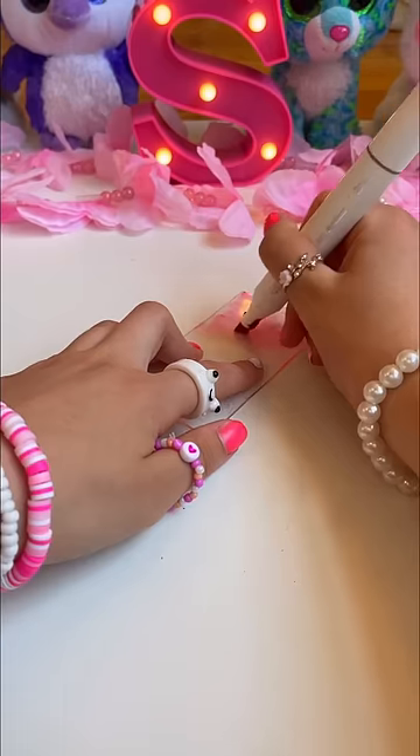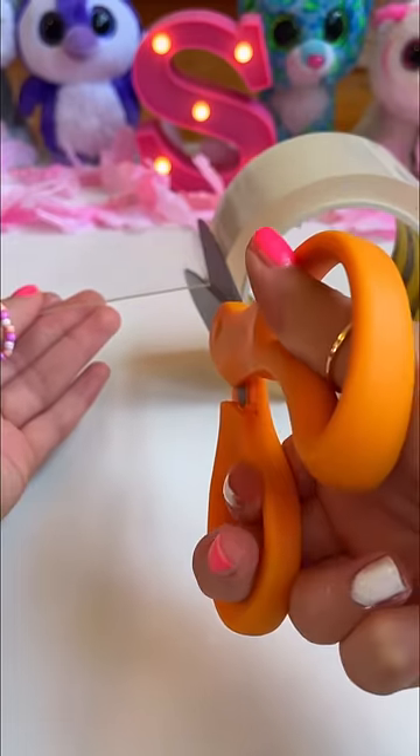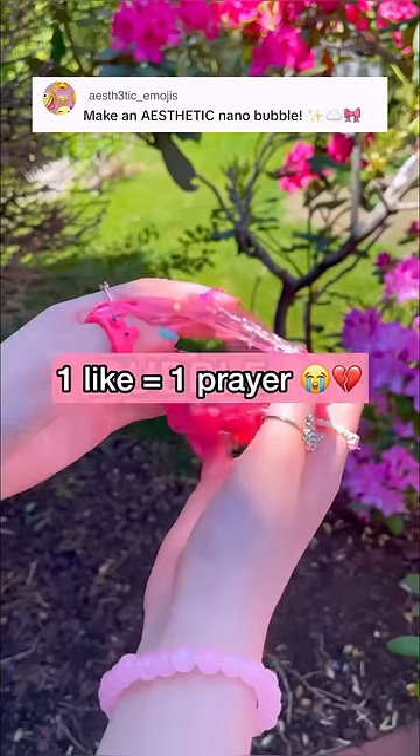Let's get rid of these thick bubblegum foam beads, and now let's erase all that juicy marker sap. Now let's use these scissors to put it back into the room. Done! R.I.P. our aesthetic masterpiece.